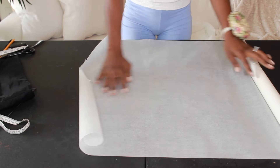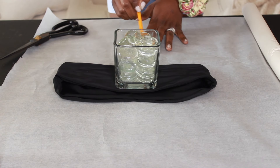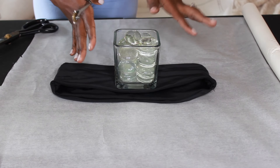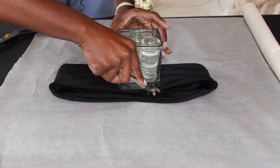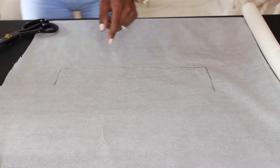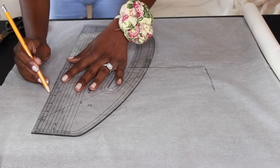I'm going to spread out my tracing paper and trace the matching length that I want it to be. I am not tracing the curvature of my bikini because it's unnecessary for the type of top we're creating, so I'm going to go ahead and trace a straight line. I'm going to add about a half an inch above the line that I traced because I don't want the width to be that small. First let me straighten out the bottom using my pattern ruler, and now I'm going to curve and trace.